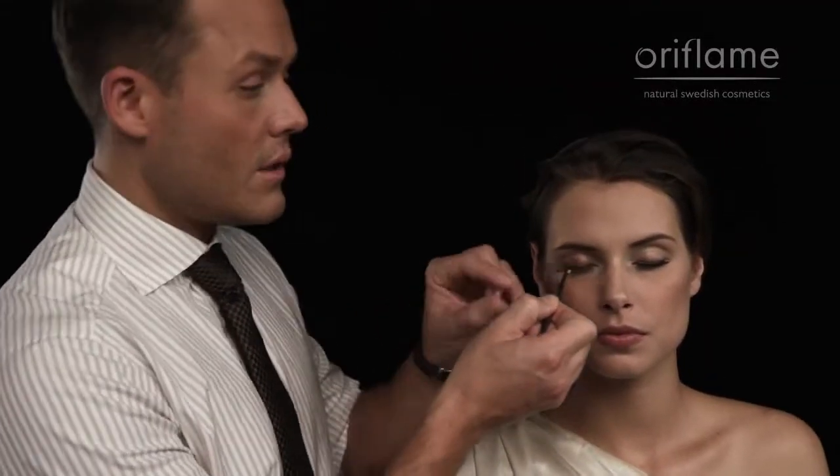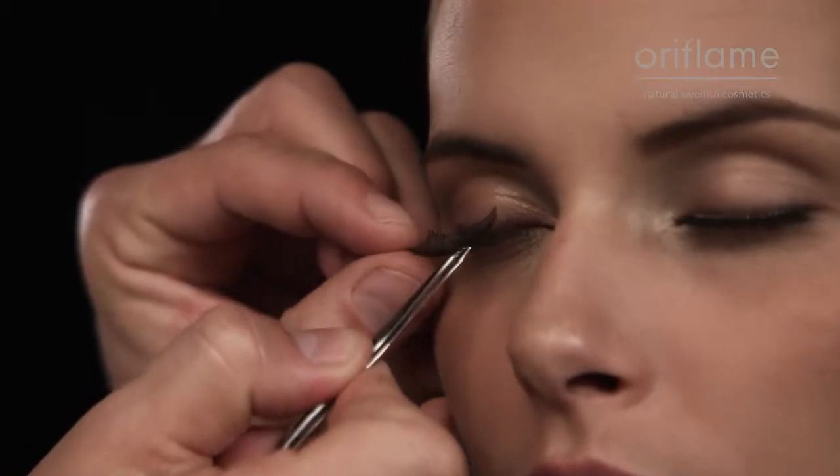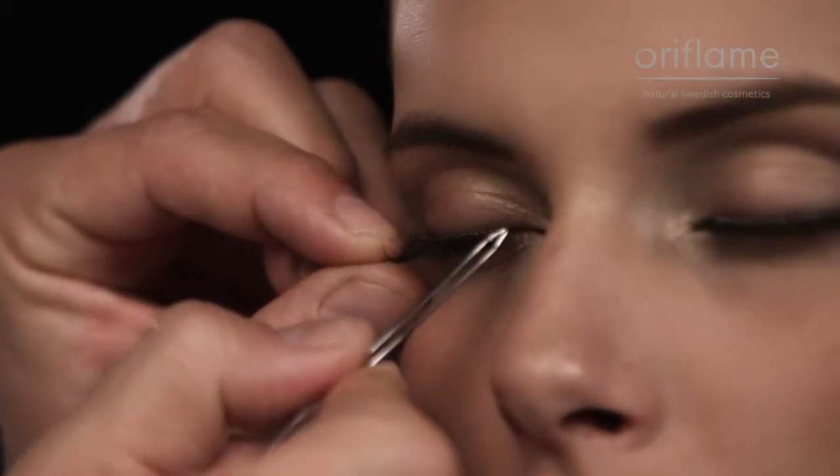Gently hold up the fake lash line to the natural lash line and to the size of the eye, so you can measure and then trim the fake lash line. Because we all have different size of eyes, and you want to have a perfect trim, because if the lash line is going to be too long or too short, it's going to look fake.